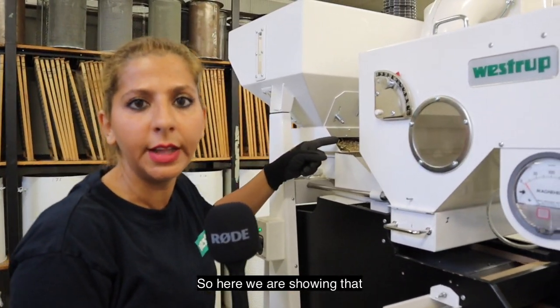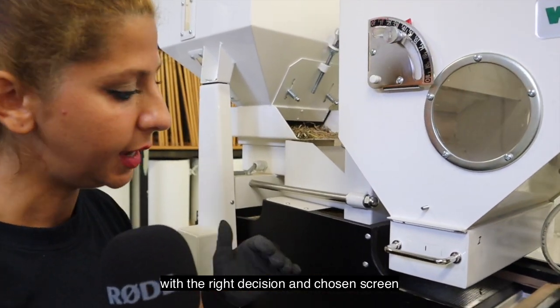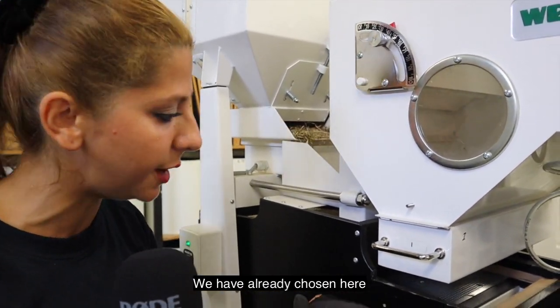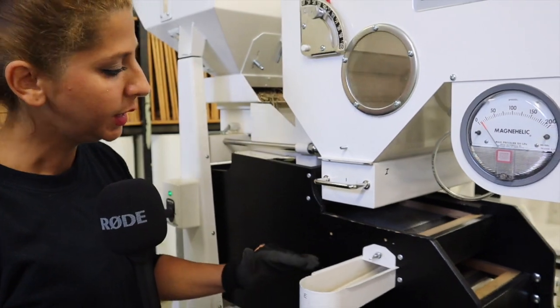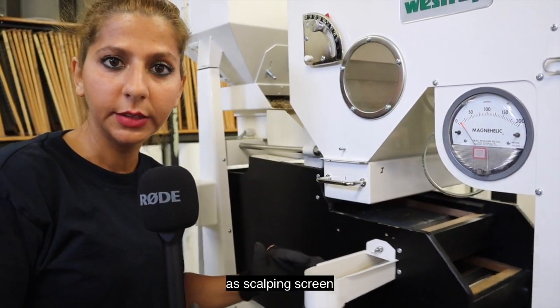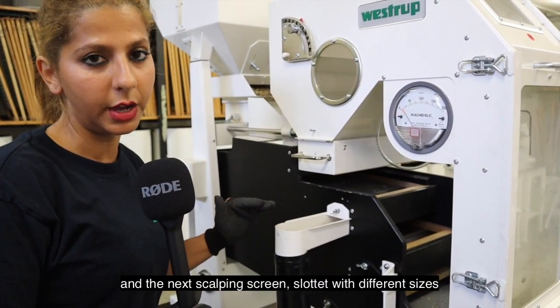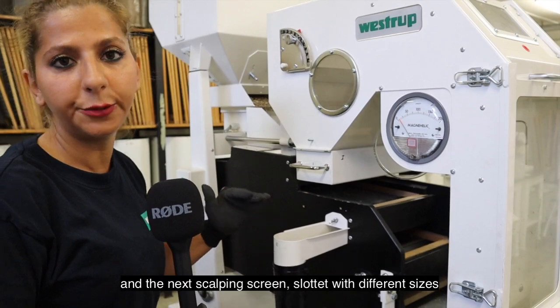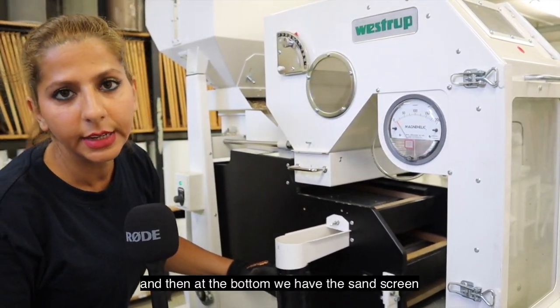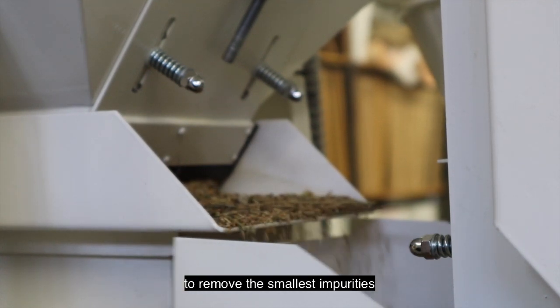With the right decision and chosen screens, we have already chosen here a round perforation as a scalping screen, and the next scalping screen slotted with different sizes, and then at the bottom we have the sand screen to remove the smallest impurities.